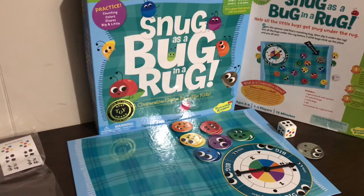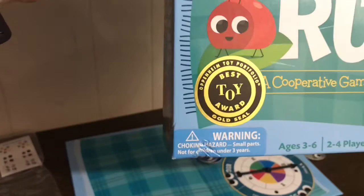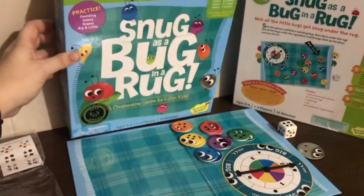Hi Speechies, it's Lisa. Welcome back to Speech Fairies. Today I have a cool cooperative game to share that I picked up. I have seen this one in store — it won an Oppenheimer Toy Portfolio Award. It's one of those new cooperative games by Peaceable Kingdom and I got it on a super steal for $2.99. I just wanted to share what that's all about.